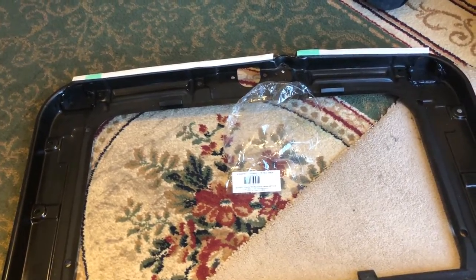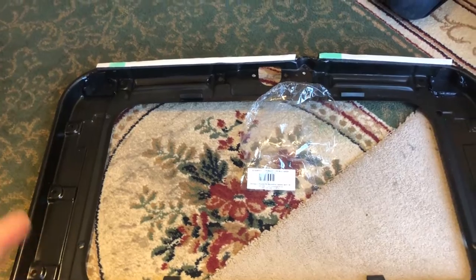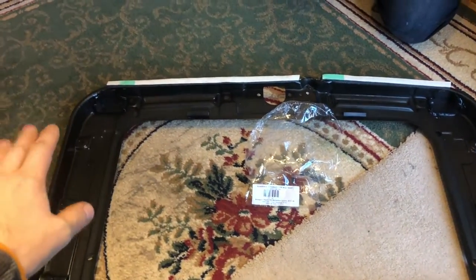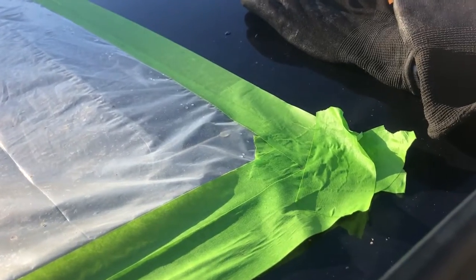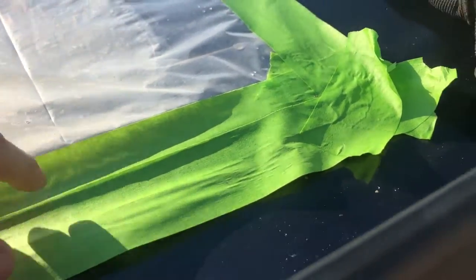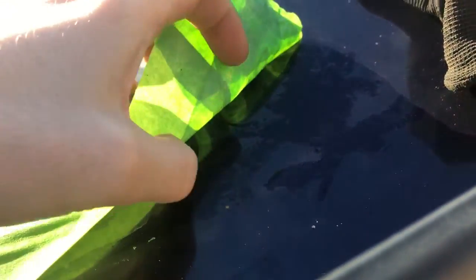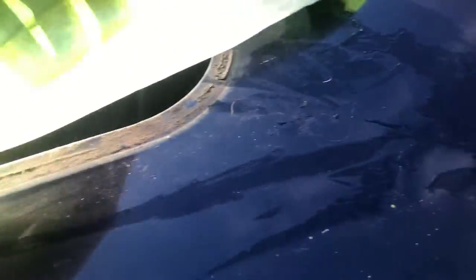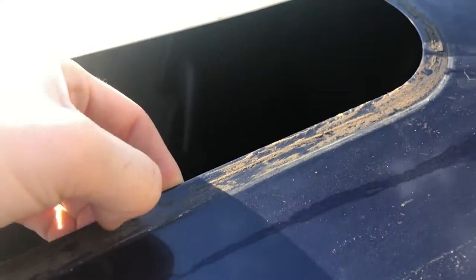We're going to refit the top of the sunroof. We've put a plastic sheet in with duct tape so it doesn't take the paint off. We just need to clean this edge up — it's got a bit of foam adhesive on it — and then we'll put the sealant on. We'll show that in the next part.